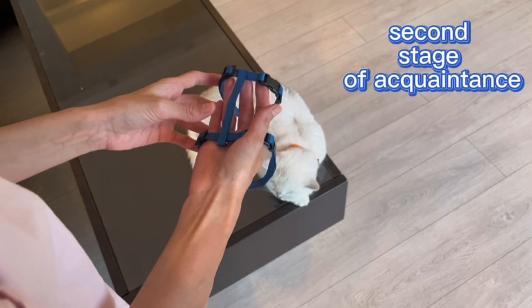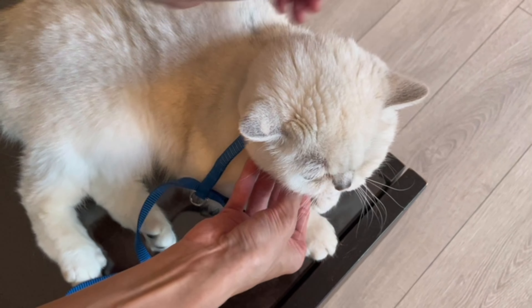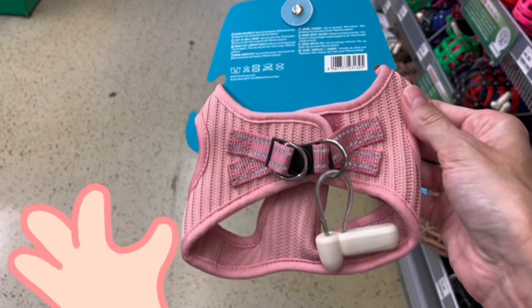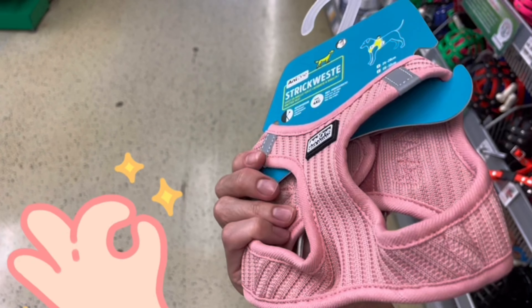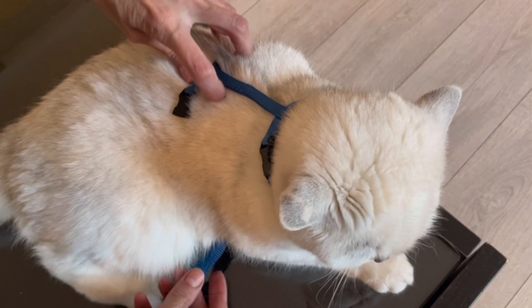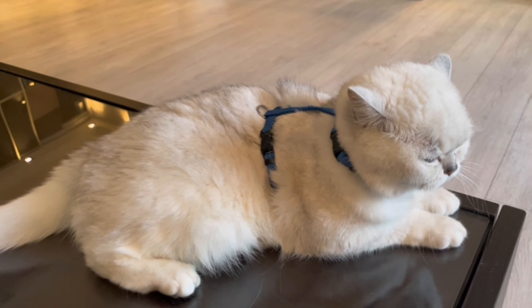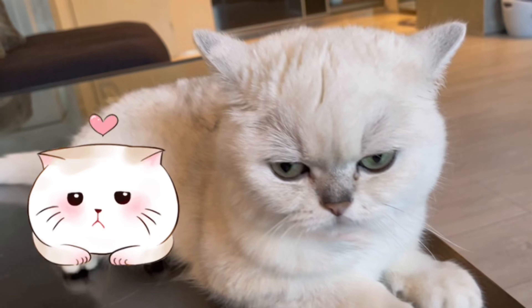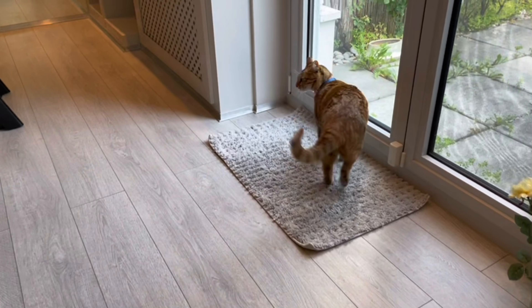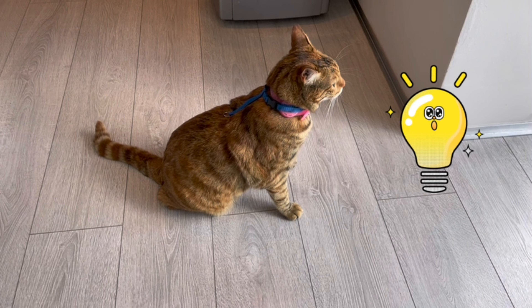After a couple of days you can proceed to the second stage of acquaintance. Calmly — as they say, without dust and noise — try to put the harness on your pet. If the harness is in the form of a vest, you should not have any difficulties. If it is a design made of straps, sort it out in advance so as not to get confused and not frighten the cat with an unsuccessful fitting.